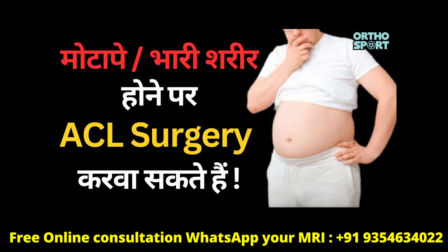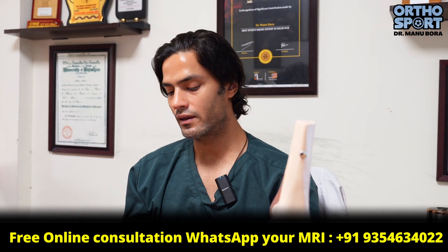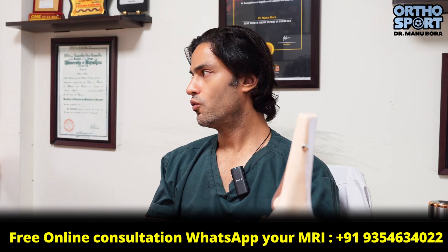We have to do ACL surgery, but our weight is more than 100 kg. What can we do with ACL surgery? Many doctors will convince you to do ACL surgery. Why do they do it? Because the recovery treatment will be less than 6 months.